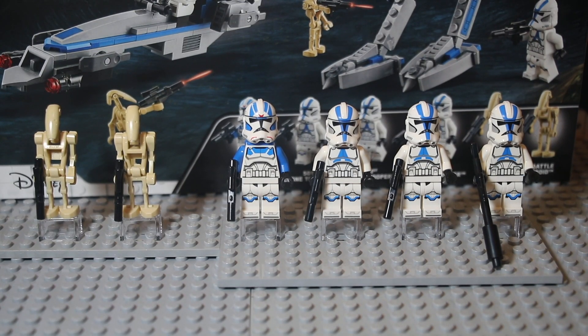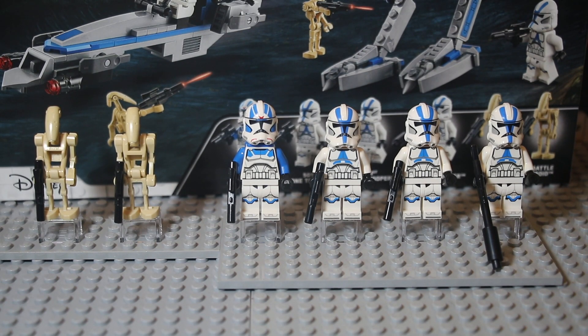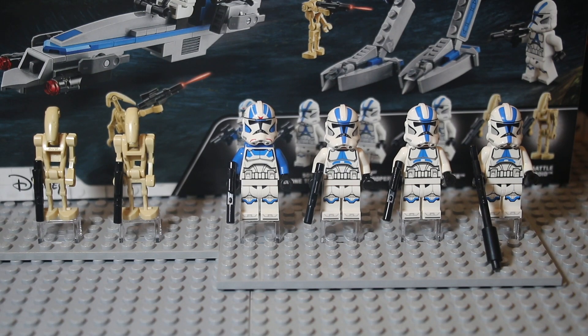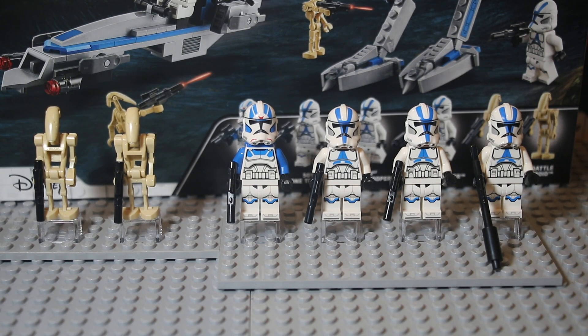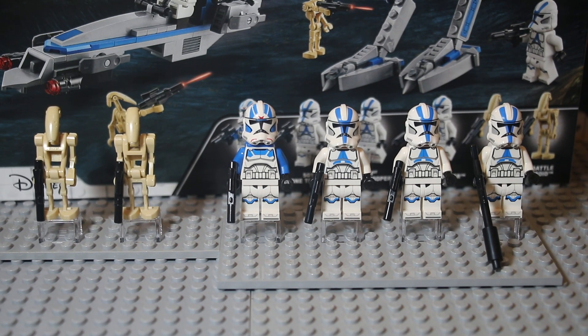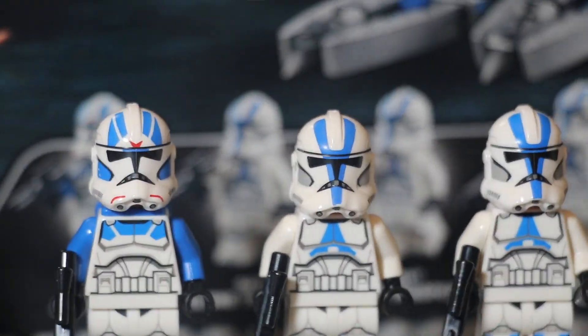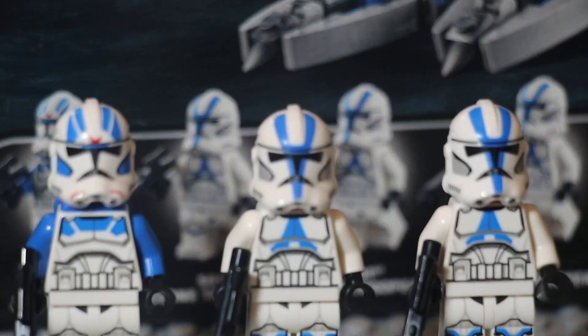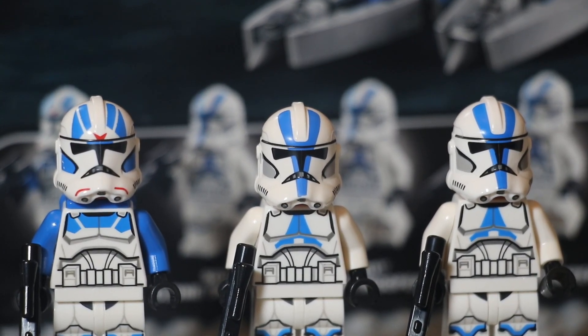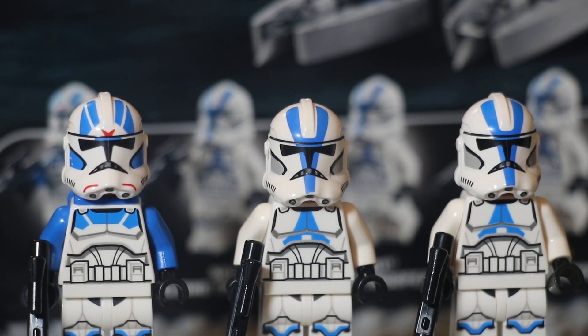So here we go — we get three regular clone troopers and one jet trooper, plus two battle droids. Some people like the old trooper design, some like the new one. I'm actually starting to grow on the new troopers because they do look better. I really like how the helmet has more print on it — it's more detailed and has that gray area in the chin. It looks more realistic, so I'm starting to grow on them.